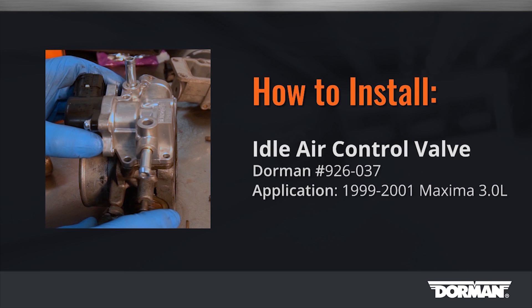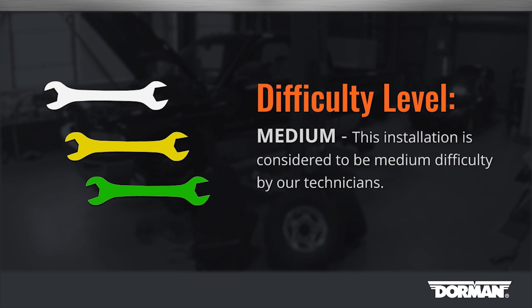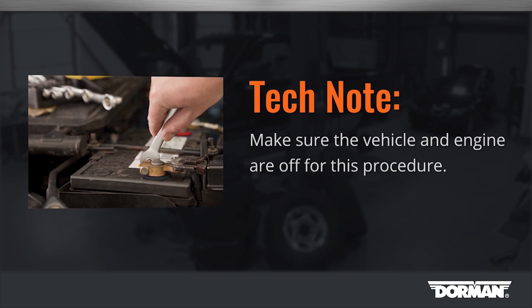Welcome to Dorman Products Idle Air Control Valve installation video. Before you begin, this installation is considered medium difficulty by our technicians and should take approximately two hours to complete. Tech note: make sure the vehicle and engine are off during this procedure.